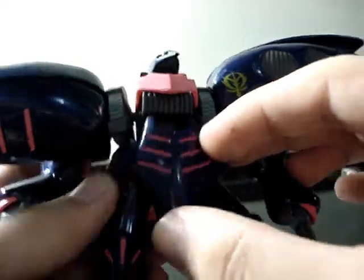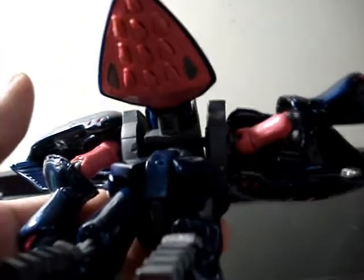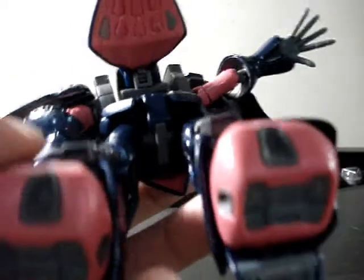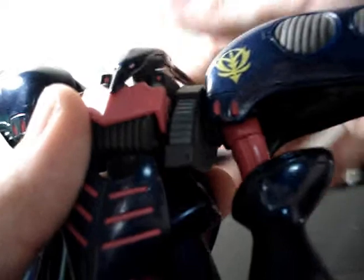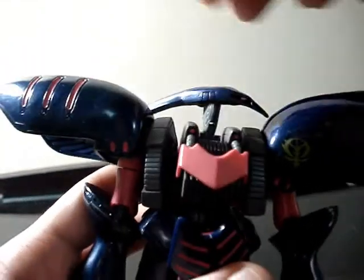We also have waist articulation — just a little articulation right here and here. I won't try to move it more than that because I think that would break it. About the head — yes, I forgot the head. We can move the head about that far, and pretty far back. We can put the head in this way to make a chicken head pose, and you can also rotate the head a little. You can do it.